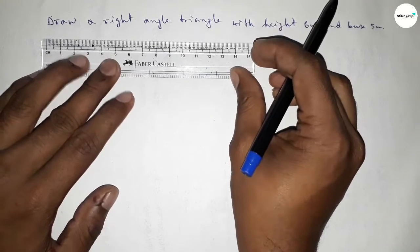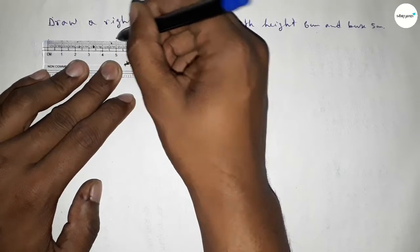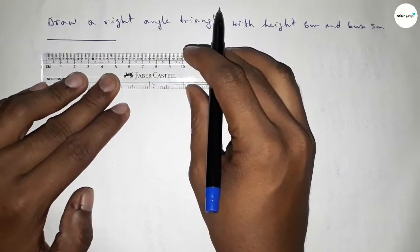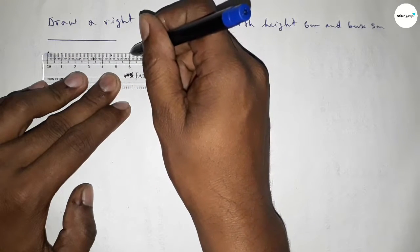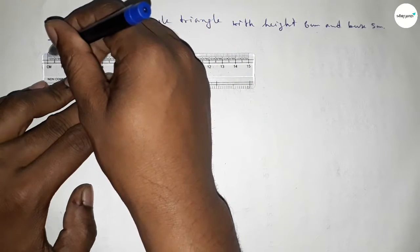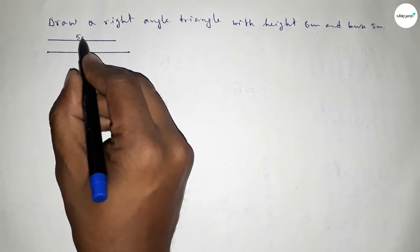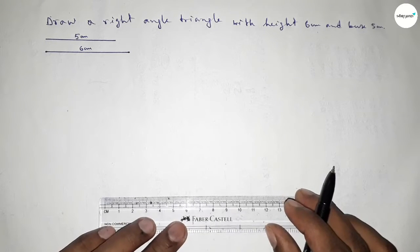First of all, we have to draw a line of length 5 centimeter and another line of length 6 centimeter. Starting from 0, this is 5, and this is 6. So here we are drawing two lines: one of length 5 centimeter and one of length 6 centimeter.